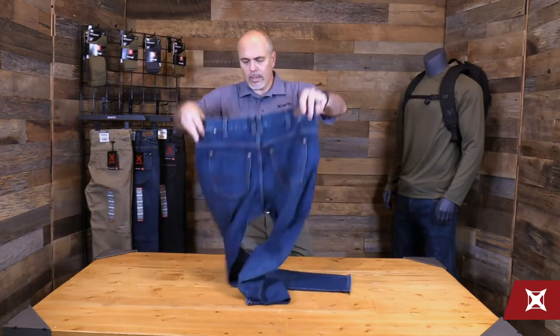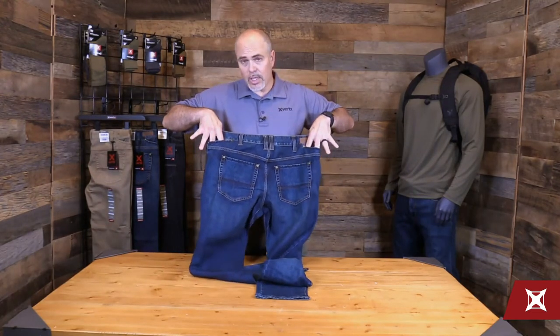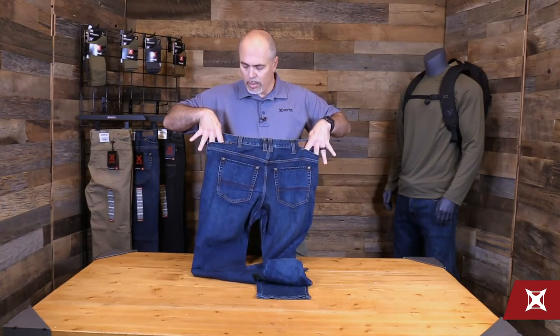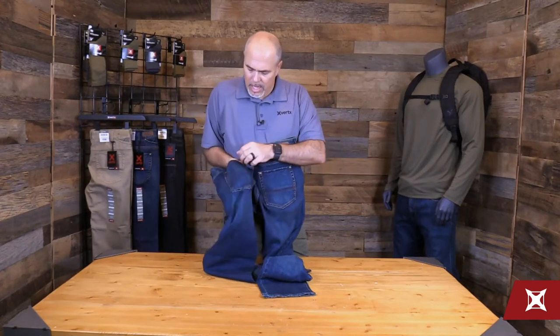As we work our way around to the back of the jean, you'll see drop-in angled AR mag pockets — maybe flashlights, tools, cell phones, whatever you might want to put in there. They discreetly hide along the back edge.